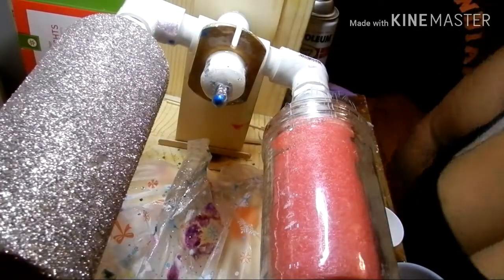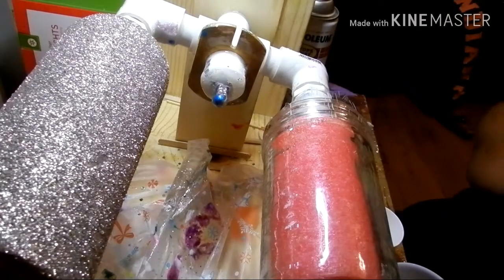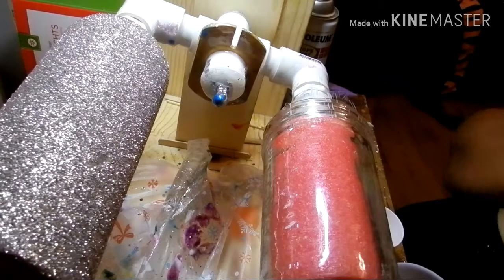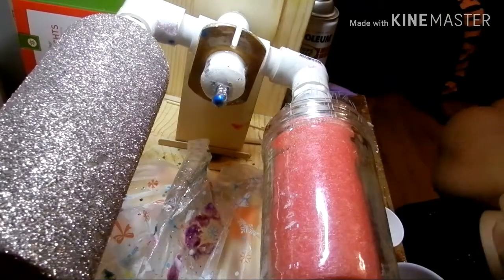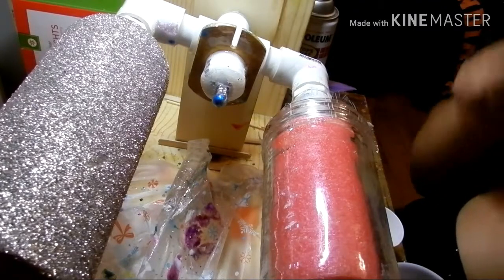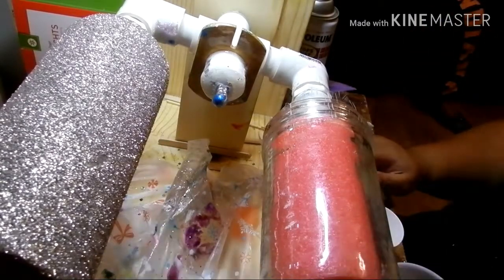We are going to work on a mason jar tumbler tonight. I'm going to do a sunset theme — I think it's going to be really cute. It is the 4th of July and everybody's outdoors shooting fireworks, and I'm just trying to see some fireworks in my bank account. So we're working right now, so ignore those in the background. I have a second cup here.